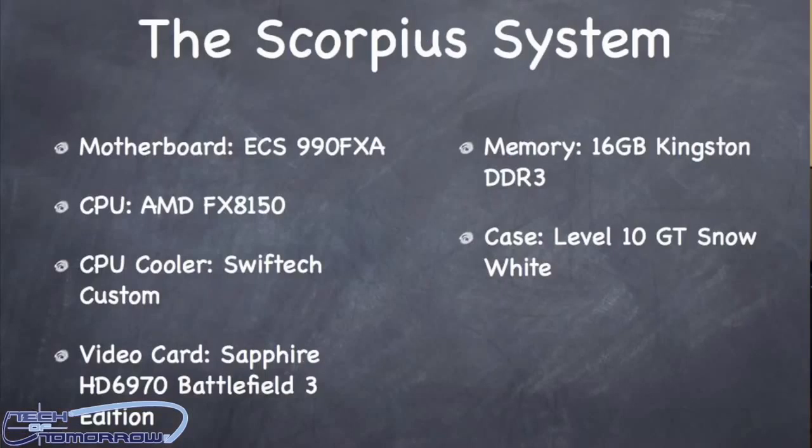That said, I've built one. I'm using the ECS 990 FXA motherboard, the FX 8150 AMD processor, 16 gigabytes of DDR3 memory from Kingston, and a Sapphire HD 6970 video card inside the build.